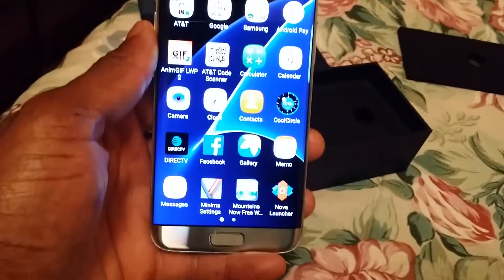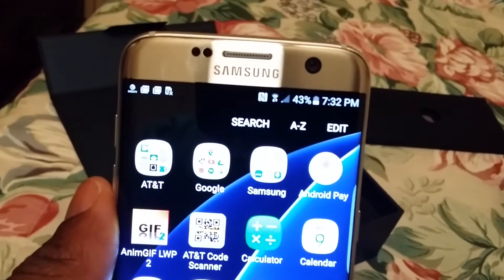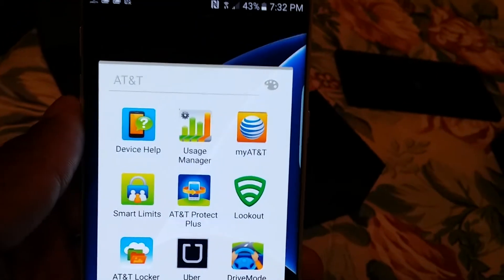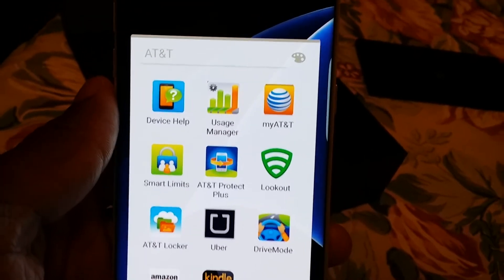I finally got the phone on and went through all that setup. Let's see how much AT&T stuff you get — yeah, a lot. I'm probably gonna disable most of this stuff.